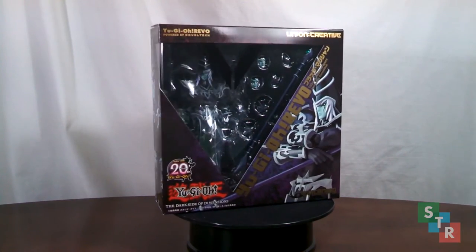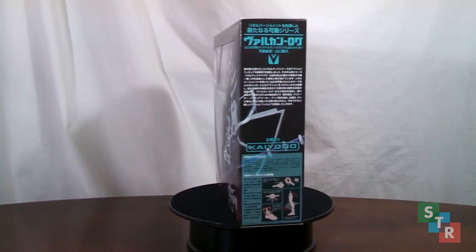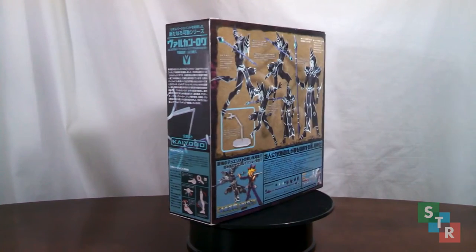Hey everyone, it's Steven here, and I'm bringing you another unboxing video. This time it is the Union Creative Vulcan Log Yu-Gi-Oh! Revo, powered by Revoltek Dark Magician.